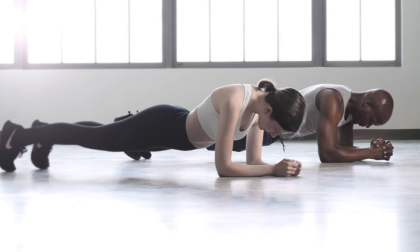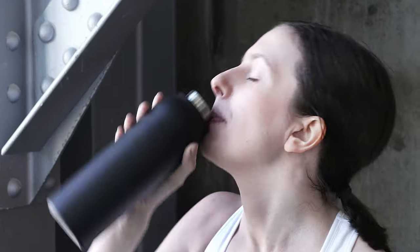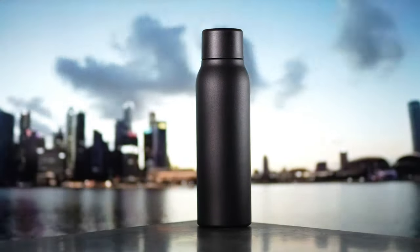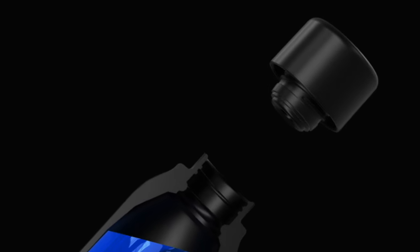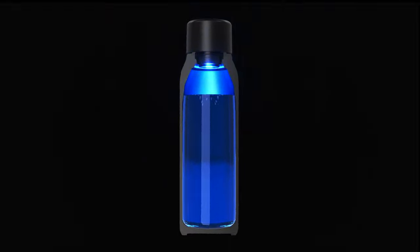UV Bright is concerned about your health. Did you know water left standing in your water bottle can become a filthy breeding ground for bacteria? Harmful bacteria can build up in your water bottle throughout the day. UV Bright water bottles use deep ultraviolet rays to eliminate up to 99.99% of all germs and bacteria.